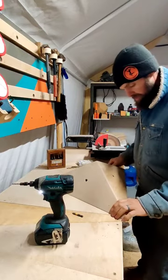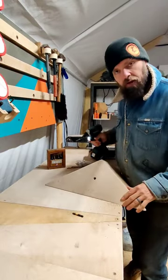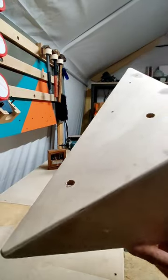We're going to flip this over. This bit now is our guide. There our countersink is in. Sand that down. Look at that. It's wonderful.